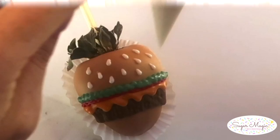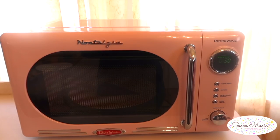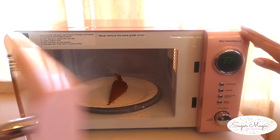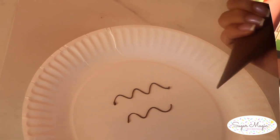As for reheating the chocolate, it stays fluid in the bag for a while, but once you feel it's not flowing anymore pop it in the microwave for three to five seconds and test it out on a paper plate or parchment paper before piping on your berry.